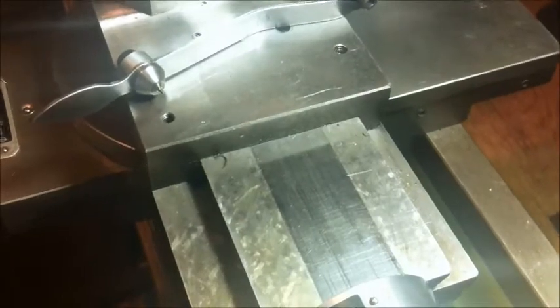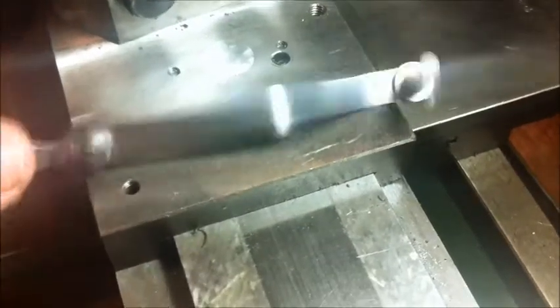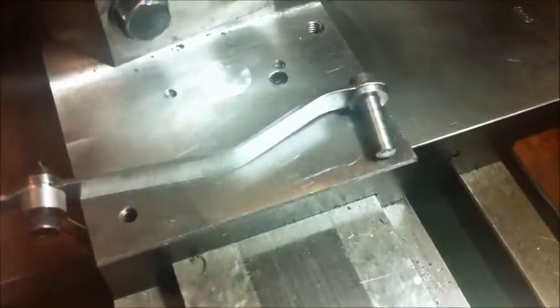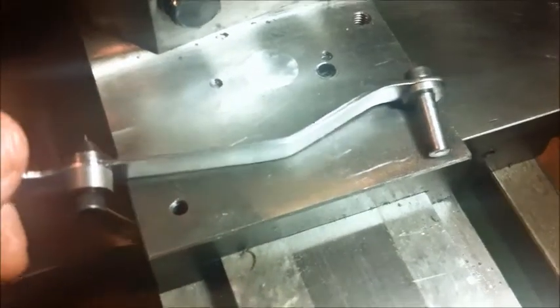Hi guys, I wanted to show you what I've been doing this week. I made this little lever, which is the indexing attachment for the lathe.